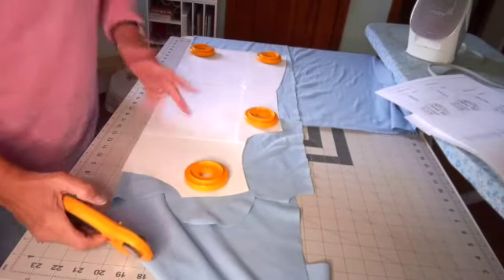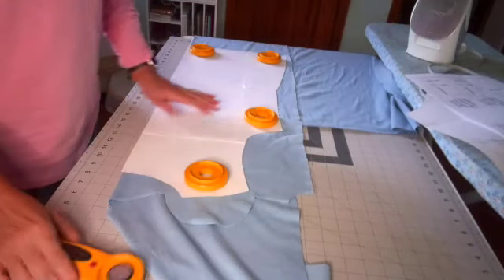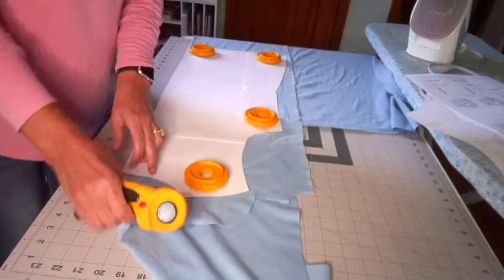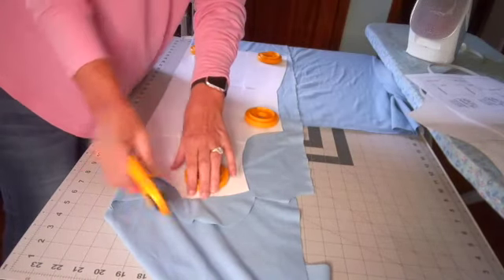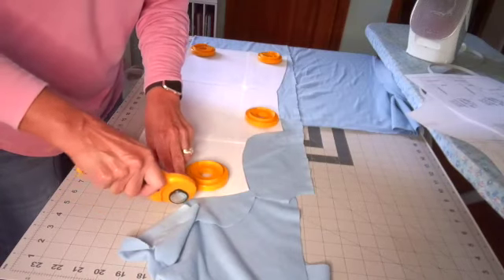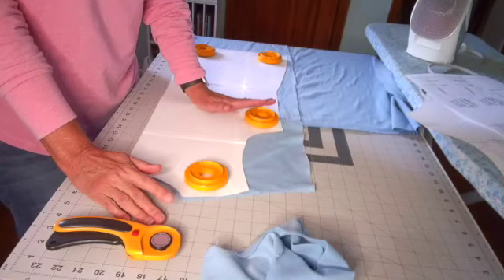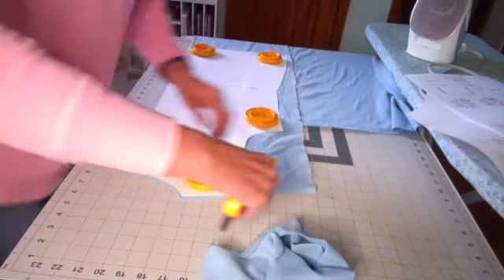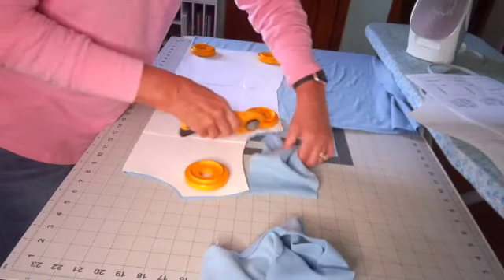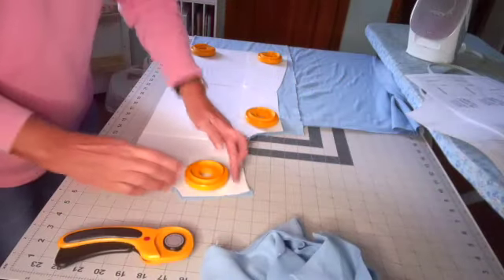Today I am cutting out the Love Notions classic tee. I made some pajama pants and needed a top to go with them, so I'm making a long-sleeve classic tee out of this knit I got from Walmart many years ago. A lot of my stash came from Walmart — they used to sell fabric for a dollar a yard, and a lot of it was really good high quality stuff. That's where the majority of my fabric stash has come from, before they downsized their fabric department.